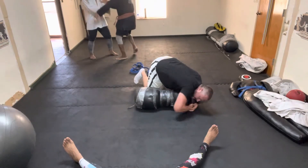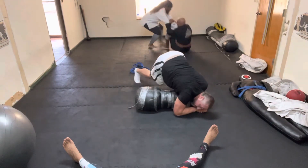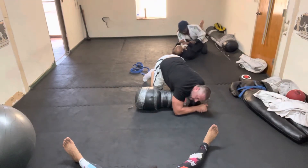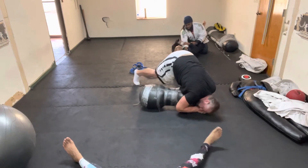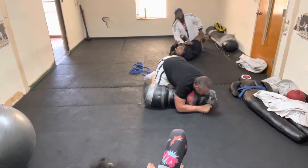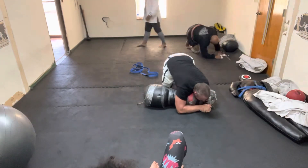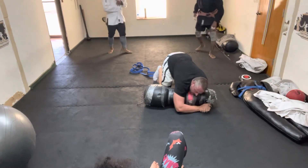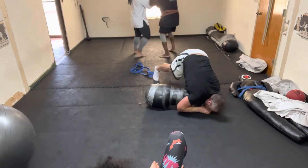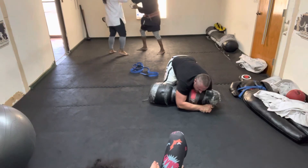Like this. Should be more out this way. Yeah, that's awesome. Good. Here you go. There it is.